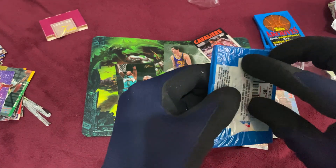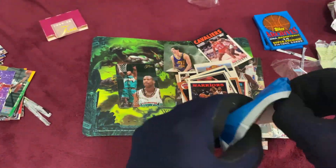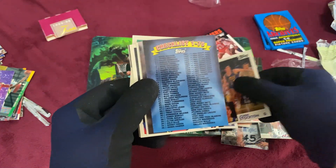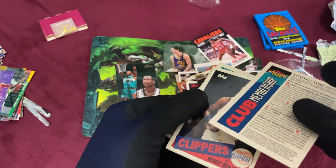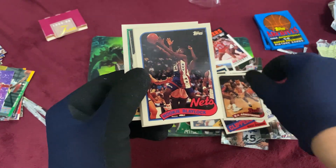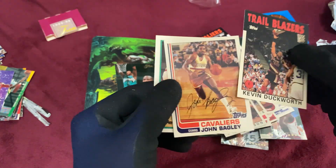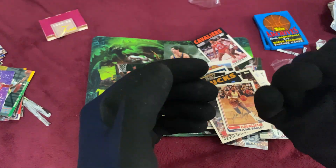Last three packs. James Worthy, number one draft pick — very nice. Otis Thorpe, John Stockton. A checklist — haven't seen those in a while. Brad Dougherty, club membership pack, Benoit Benjamin, B.J. Armstrong, Mookie Blaylock, Isaiah Thomas, Scott Skiles, Chuck Person, Kevin Duckworth. And an auto card — John Bagley, Willie Anderson from the Spurs.